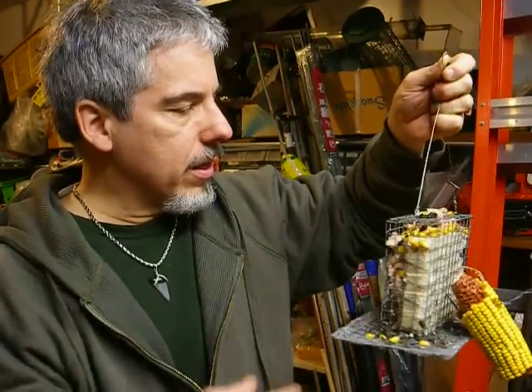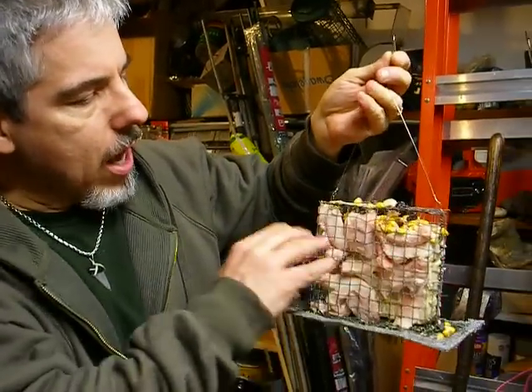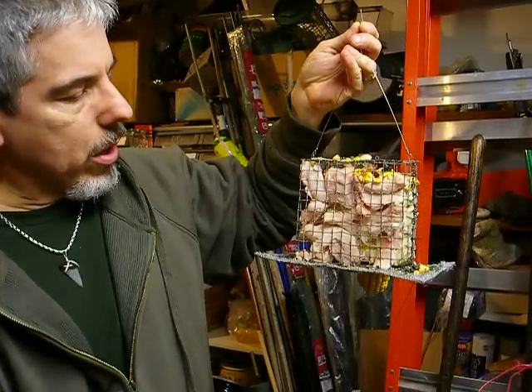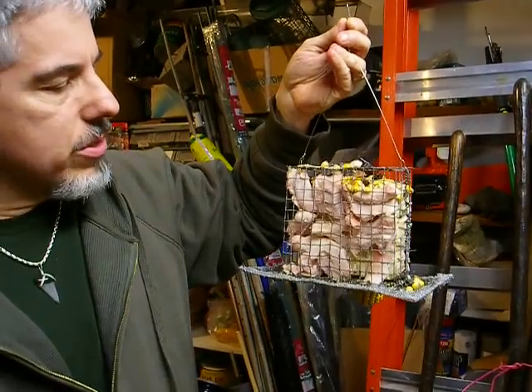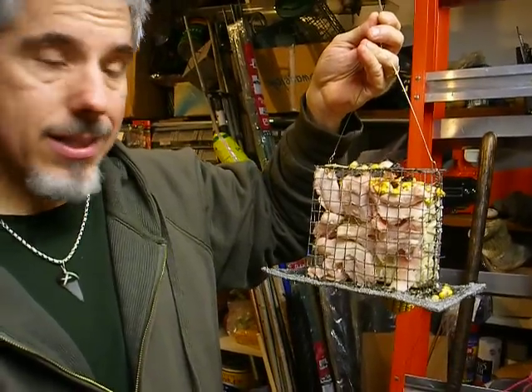I made this thing out of hardware cloth, as you can see. Now, this side is full of just supermarket suet, non-rendered. I use that only in the cold months, never in the summertime, because it'll go rancid.